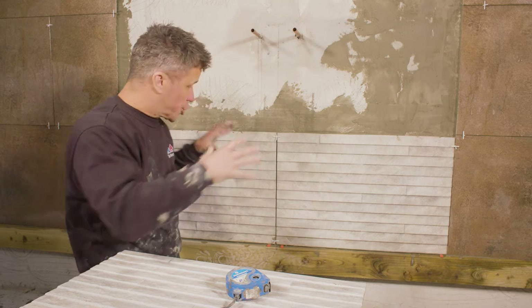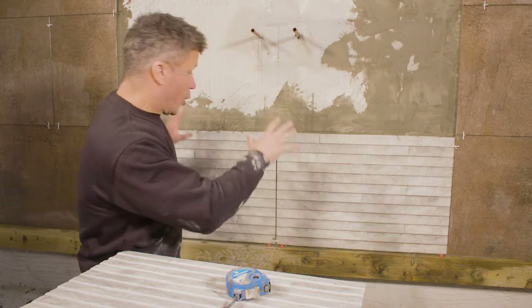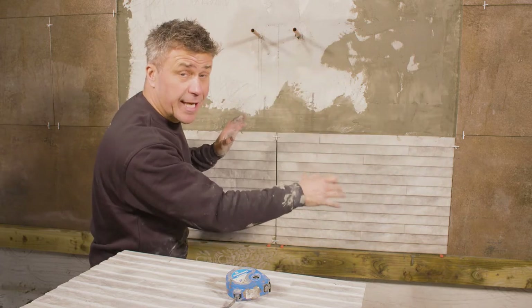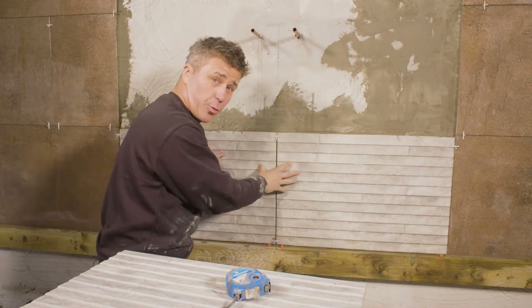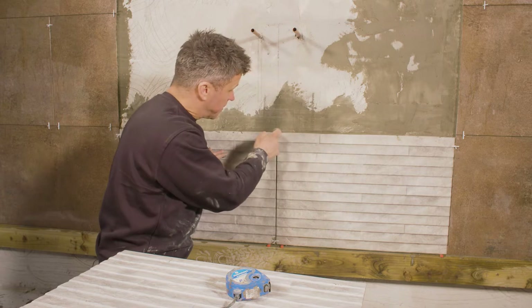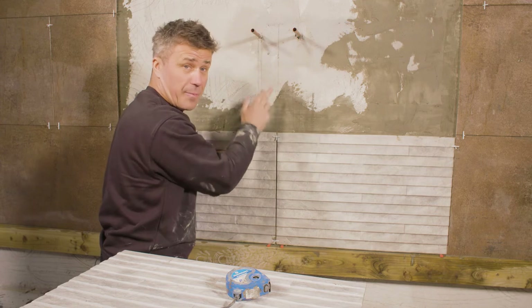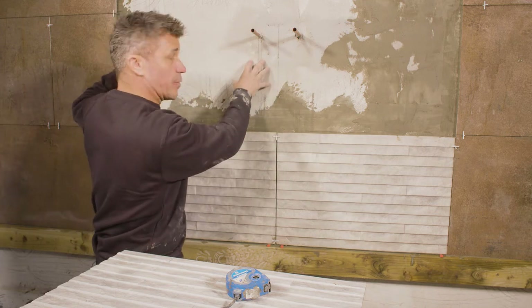Coming back to the starting point — the feature wall, which fits directly over the shower tray. We've worked tiles either side three courses high, staggering the joints, because that's the effect I wanted to create. But on this feature wall, I'm not going to stagger the joints; I'm going to keep them perfectly straight right up the centre line I've already drawn with my spirit level.